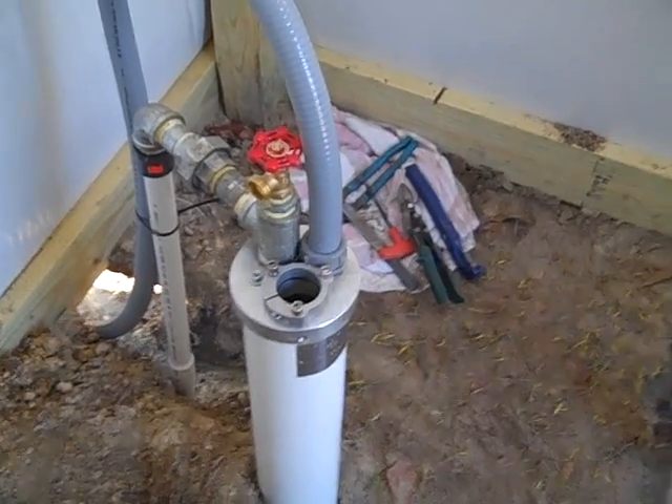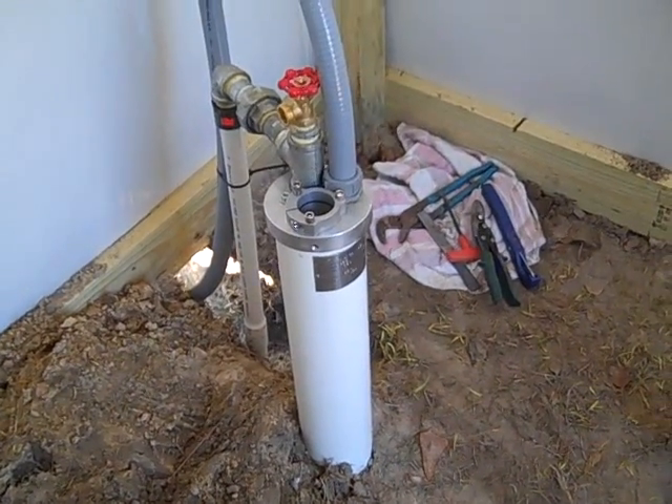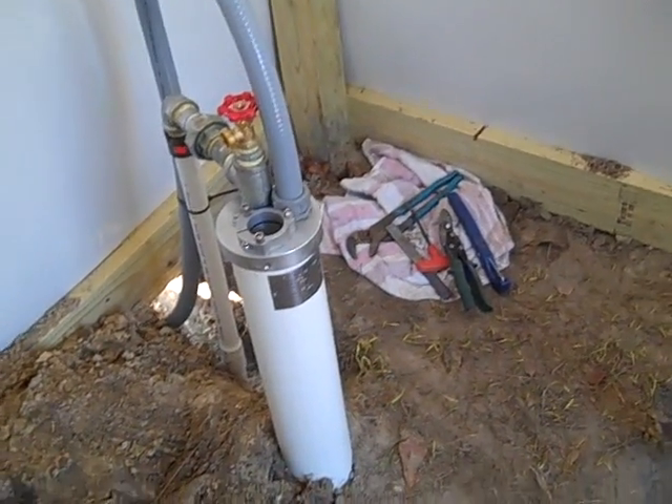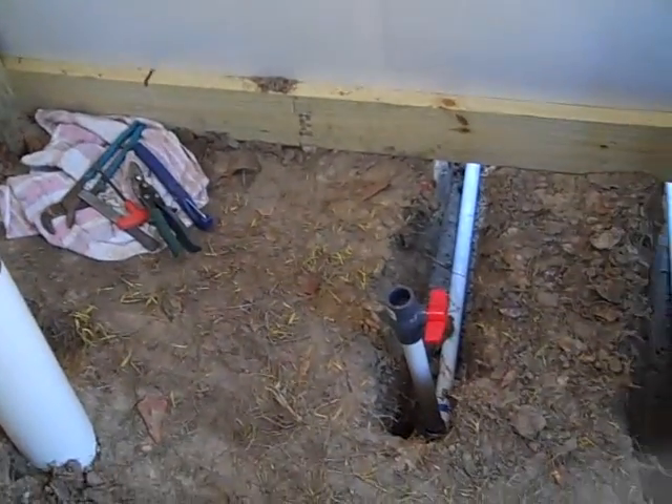We put a hatch — a little escape hatch in the roof — so we can pull pumps, and mainly for the simple pump because they're nine-foot sticks that need to go down in there. We'll have a pretty neat little system here that will sustain this location and gravity feed out of the tank to the entire farm.